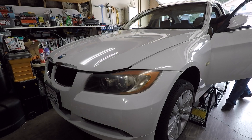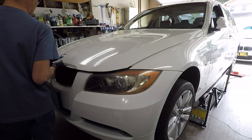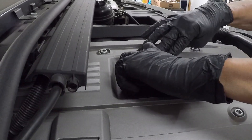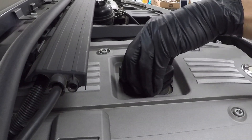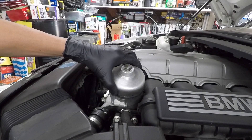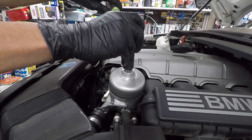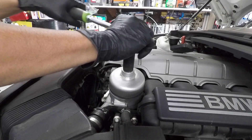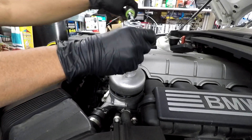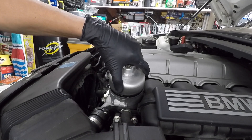Pop the hood. Remove the oil cap for a better flow when you drain the oil. Remove the oil filter using an oil filter cap wrench. Remove the oil filter housing and the oil filter.